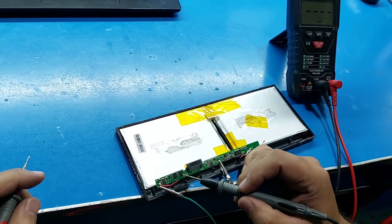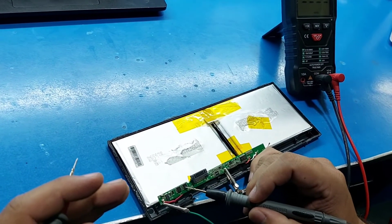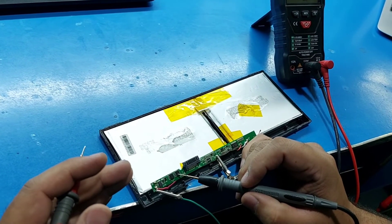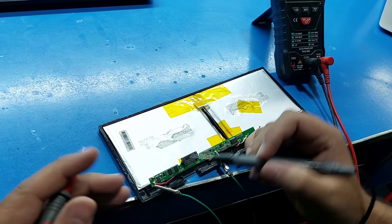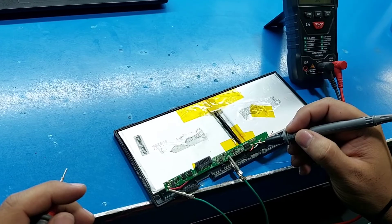There is a MOSFET which controls the output voltage and input voltage of this battery. And this is the BQ charging IC.